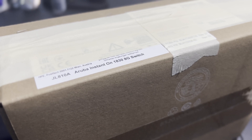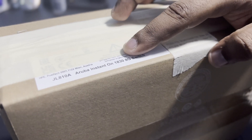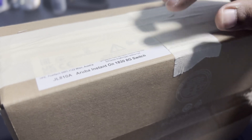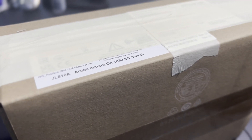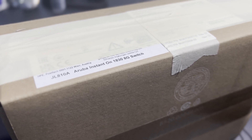Hello everybody, today we're going to open a new switch — a network switch from Aruba. The model number is 1130, it's an 8-port small business Layer 2 switch. I was looking for something for my home office and found this one interesting because it's very cheap, a good brand at around $160 US.